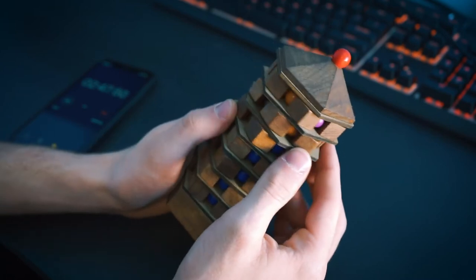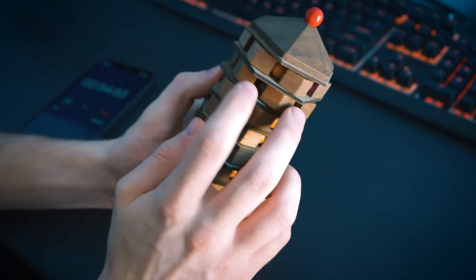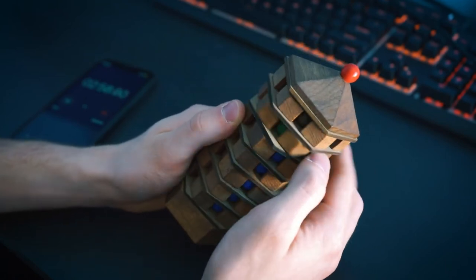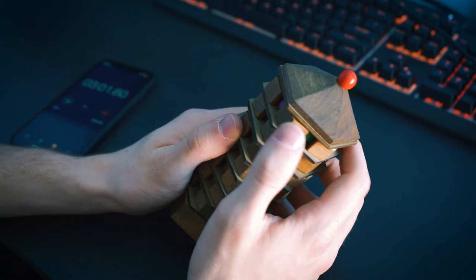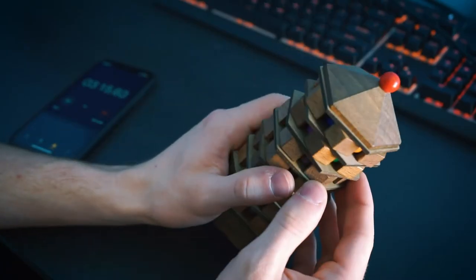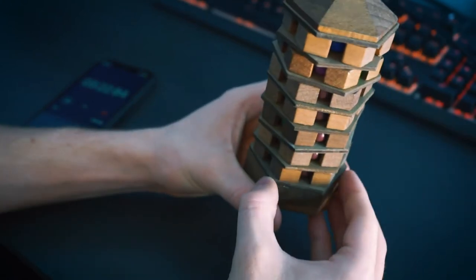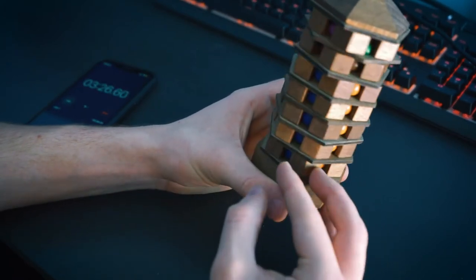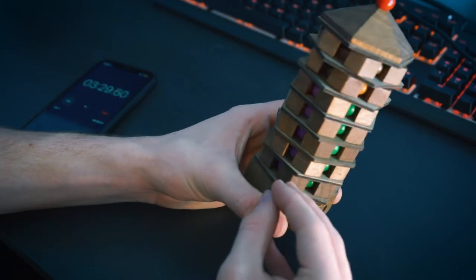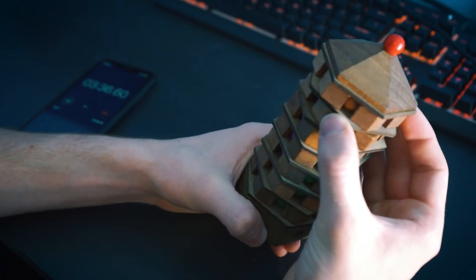Oh nope, here's a problem — we need to fix this. We have two of the same color here and we don't have a blue. There's a blue, there's a blue, there's a blue up here — where's my other blue? Is there another blue at the bottom? We have like the first five layers done but I'm missing a blue piece.